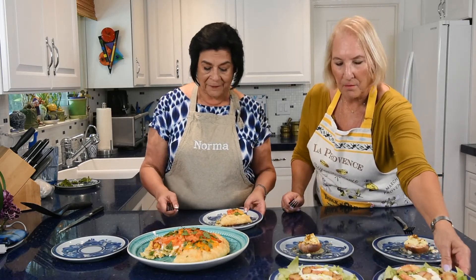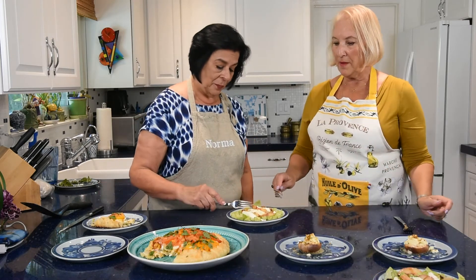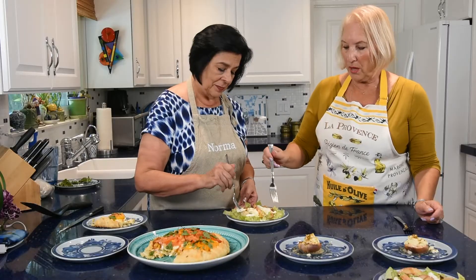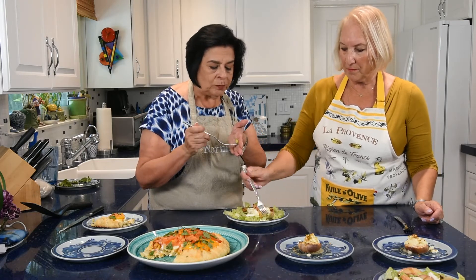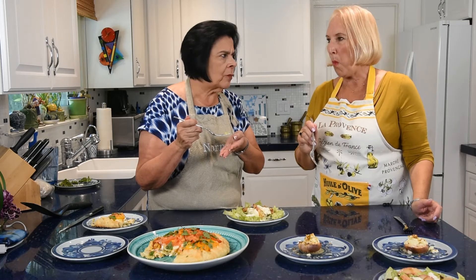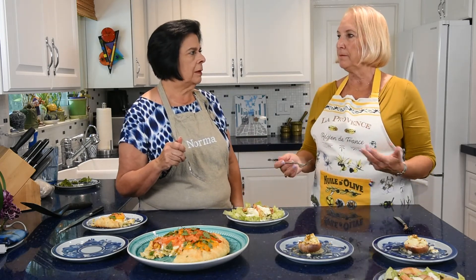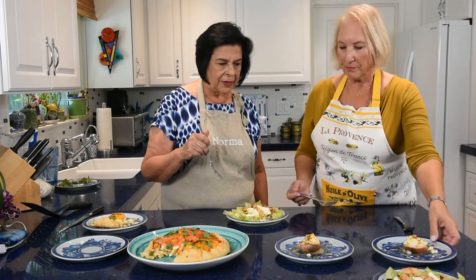Let's try the burrata salad. This is the burrata salad with grilled nectarines, orange olive oil, and peach balsamic. Very, very good. It's a very refreshing summer or fall salad — as long as the fruits are in season, use them.